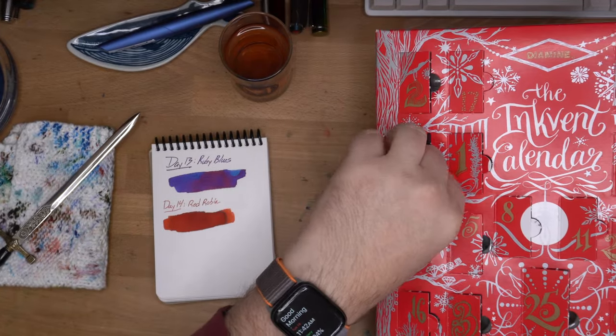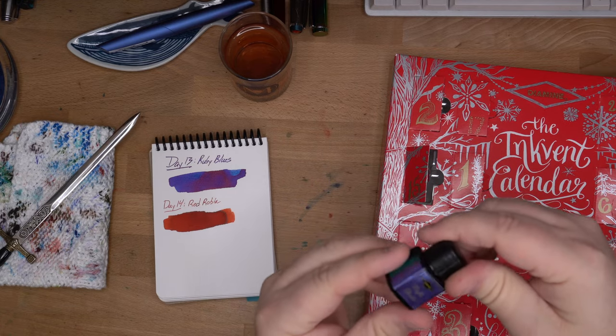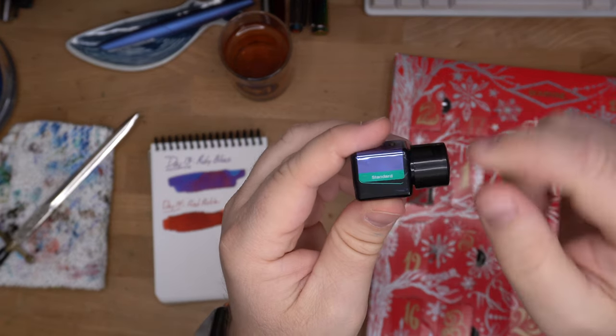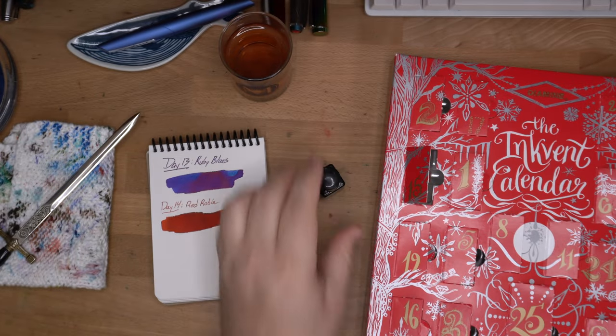Alright, today is Nightshade, which is this one. Probably a purple, a standard purple. Maybe we get some green sheen to really match that label. Let's see what we got.